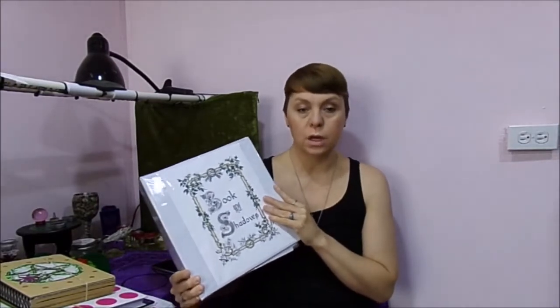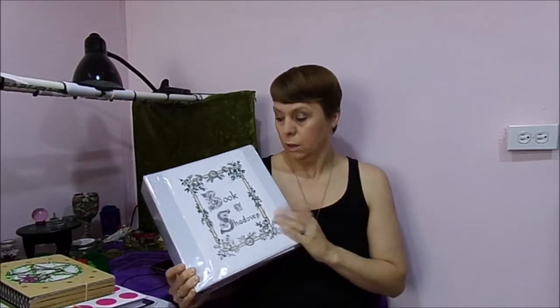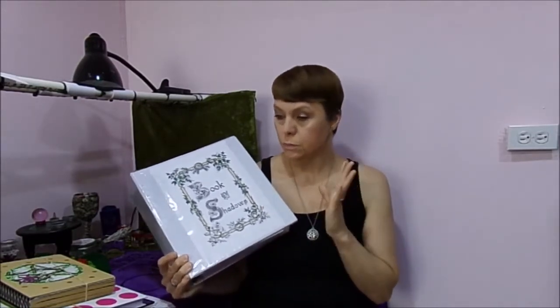This is my working book of shadows — that's pretty much where I keep everything. This is where I keep all of my information that I collect, all of my spell work, and everything that I do. I'm going to move you to a different angle and go through this book of shadows up close because it's just way too heavy to be holding like that. So I'm going to go ahead and reposition the camera and then we'll go.